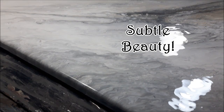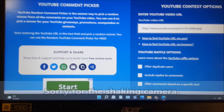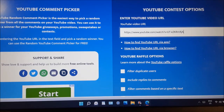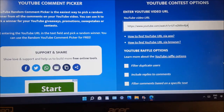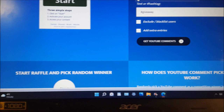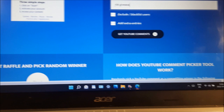Okay, artistic family — I'm on the YouTube Picker here. I have the URL set up from my last video, my red wine metallic dip. I asked you guys to comment with '10k giveaway,' and I'm going to filter out duplicates and filter comments based on that specific text. I hope you guys watched all the way through, because I want the right people to win. Okay — duplicate filters have been checked, get YouTube comments, and here we go!